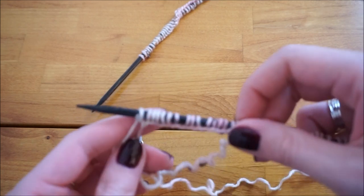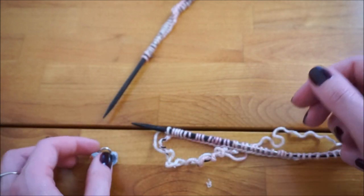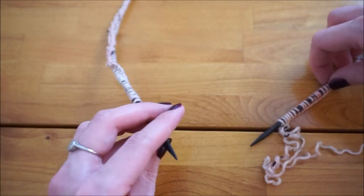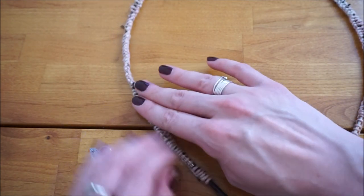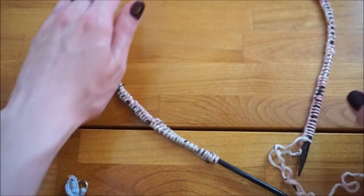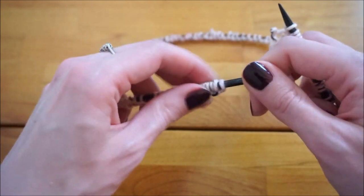Now that I've finished casting on, I need to organize my stitches to join in the round. Put the needle with the working yarn — the one you just finished casting on with — on the right-hand side, and the other needle on the left. Go around the circle and make sure the cast-on edge is always pointing inwards so it doesn't twist around the needle. Then pick up your needles in that same position: working yarn in the right hand, the needle you're about to knit into in the left.